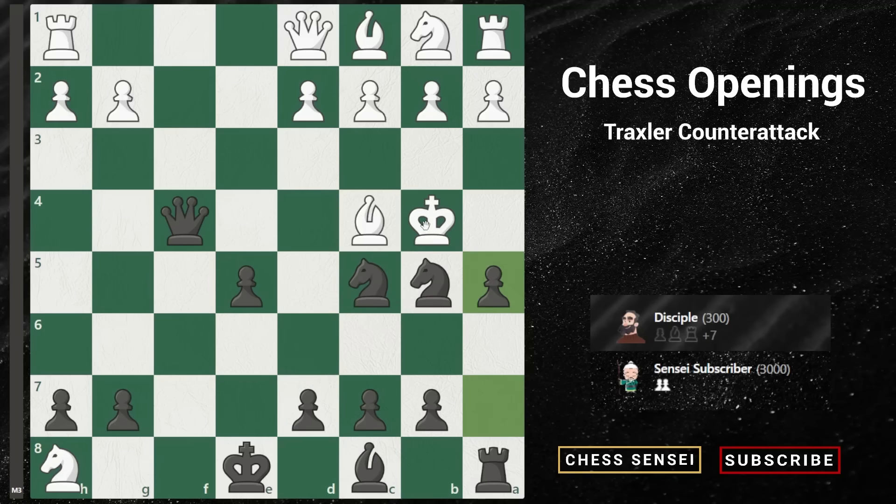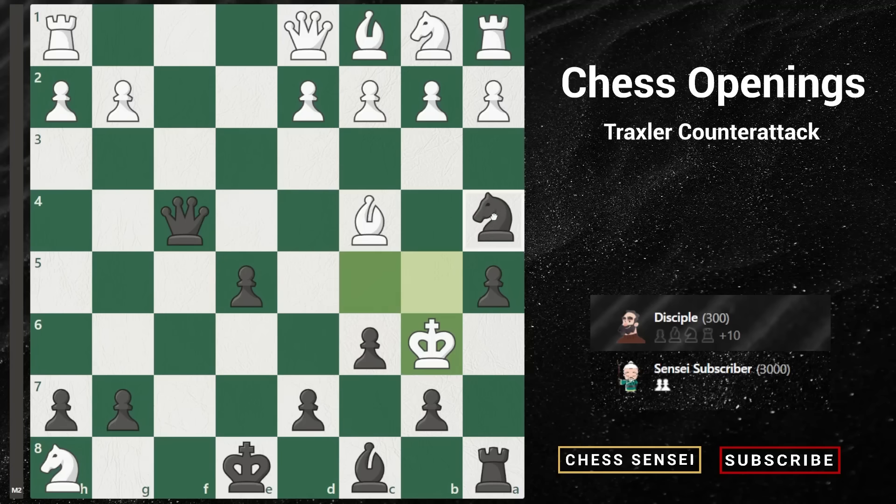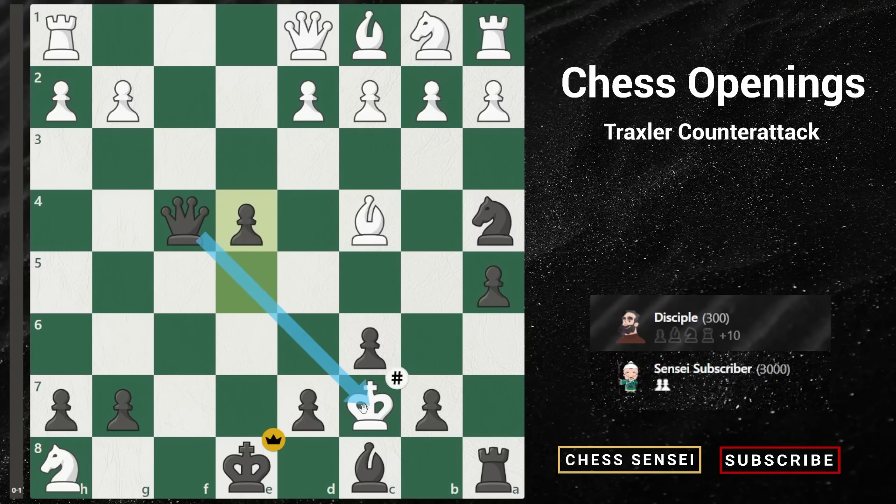So if white captures our other knight with king takes b5, now we play pawn to c6 check. If white captures our other knight again, we play queen to d4 which is checkmate. So he has to play king to b6 to try and survive. Now we play knight to a4 check, only move for white is king to c7. And if you guys found this forced checkmate in seven moves, congratulations — I'm sure you all enjoyed the final position. Because now we have an absolutely spectacular move with pawn to e4 checkmate. Isn't this checkmate just super brilliant and amazing? Delivering checkmate with a pawn move is so very, very rare, which is why I think this is just such a brilliant checkmate.